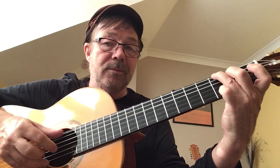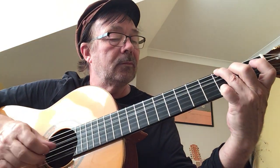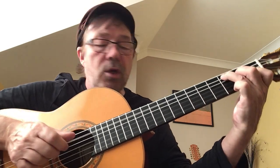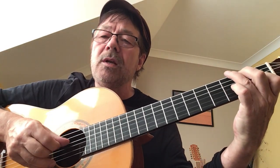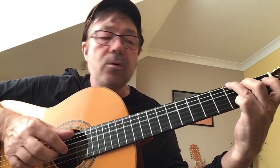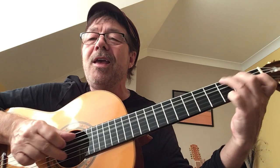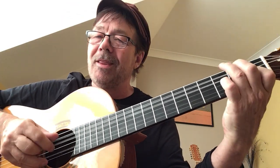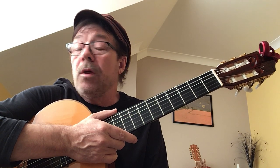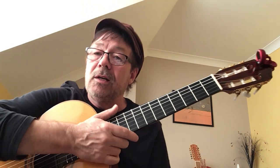Put that together and we've got this. You know what it is now, don't you? "Slow down, you move too fast, you've got to make the morning last, just kicking down the cobblestones, looking for fun and feeling groovy."